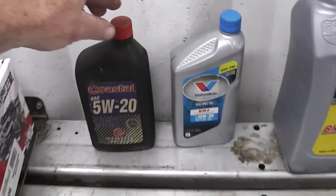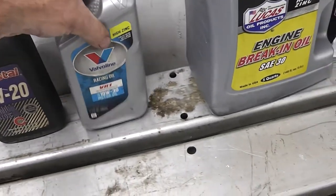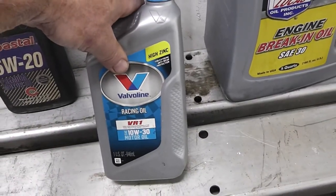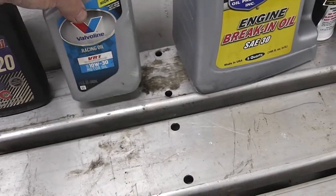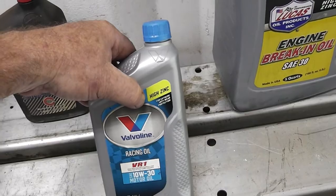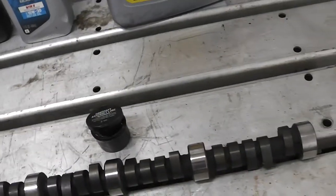Nowadays I wouldn't use this oil — I'd use 30 weight. This has high zinc in it, but I wouldn't break the cam in with this type of oil. Now after it gets broken in, then I'll probably put this stuff in there for flat tappets. The reason is you can put this in there and it has a lot of zinc, but it also has a lot of detergent which washes the zinc off the lobes, and then you wear out a lobe or wear out your lifter.